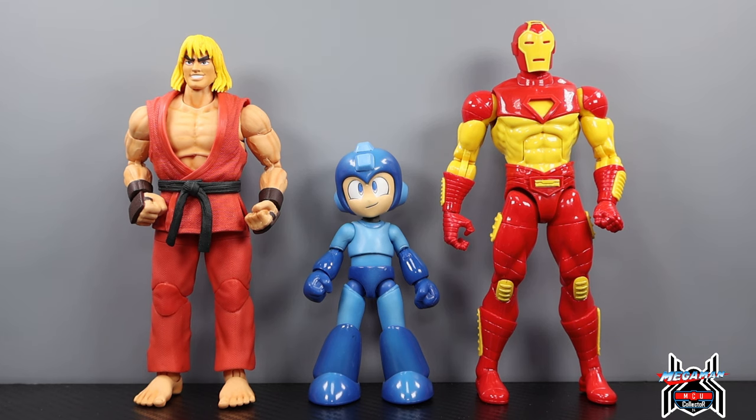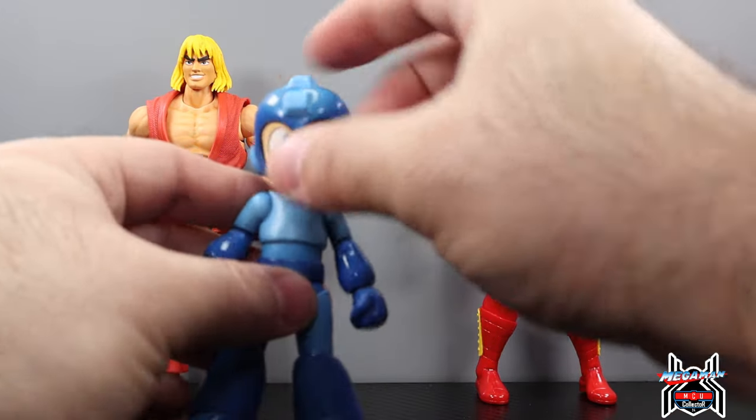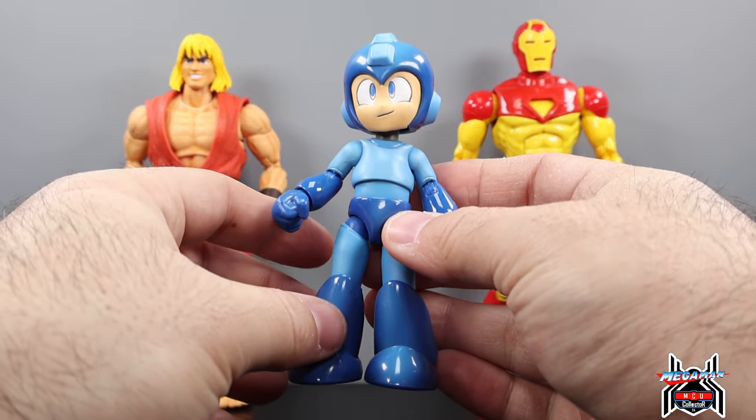For a side-by-side comparison: next to the Jada Toys Street Fighter Ken figure, Megaman is almost half the height. And next to a Marvel Legends Iron Man figure, the scaling actually works out quite well if you want to do a Marvel vs. Capcom display. Megaman might be little, but he is awesome.